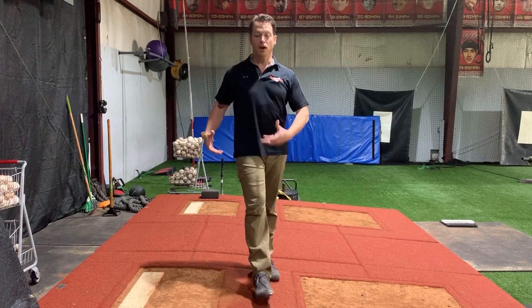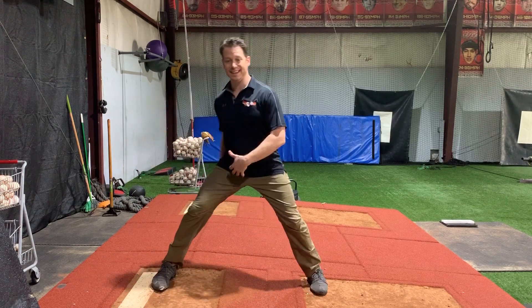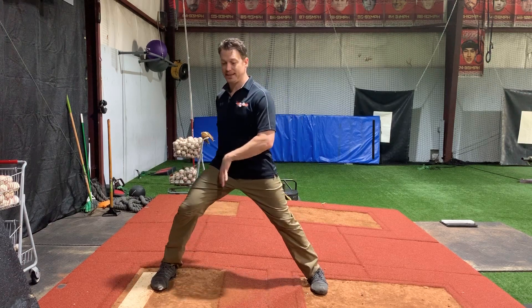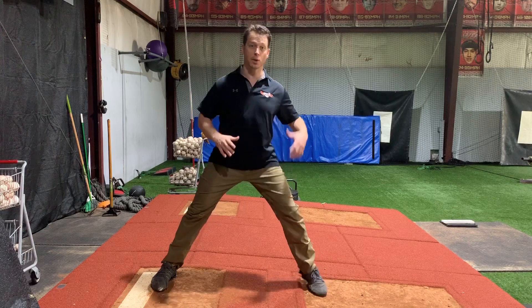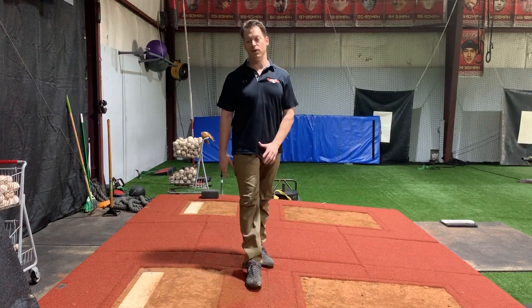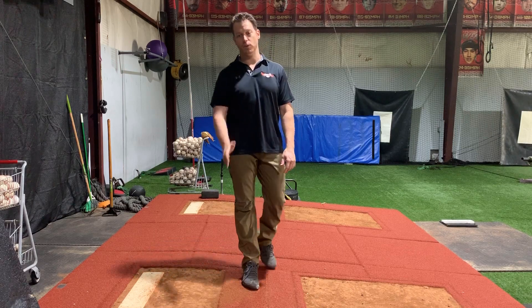So I want to go over drive leg propulsion. First off, we have to be explosive and powerful. We're sitting on one leg, not two legs, and we're moving multi-planar — moving in all different directions. So when you build and develop power, it needs to be not just vertical; it needs to be able to go lateral and it needs to be able to go forward sagittal.